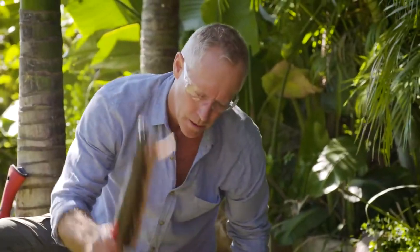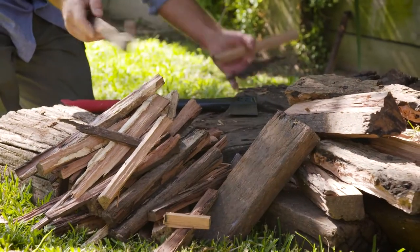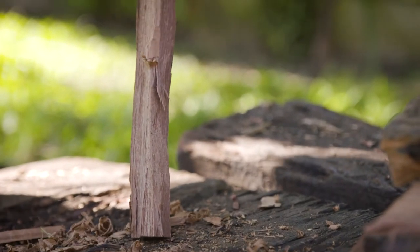The chopping axe is ideal for splitting kindling and creating tinder, critical for starting your fire. Plus, it's great for shaping timber and craft work, if you're into that kind of thing.